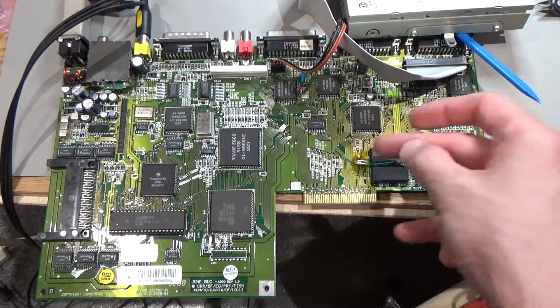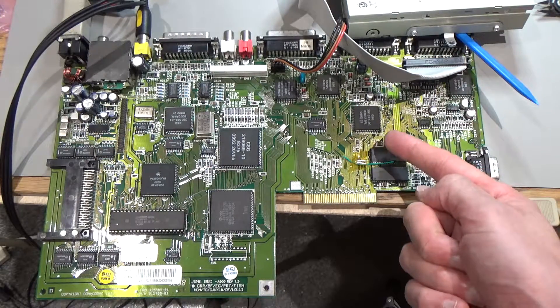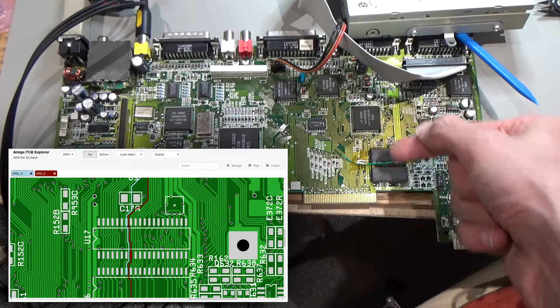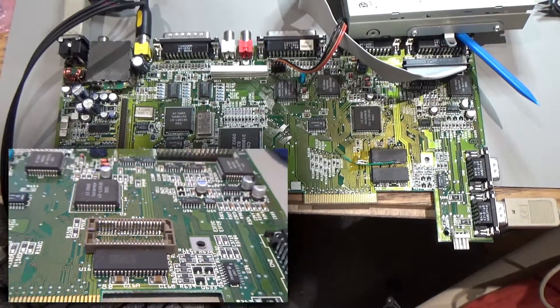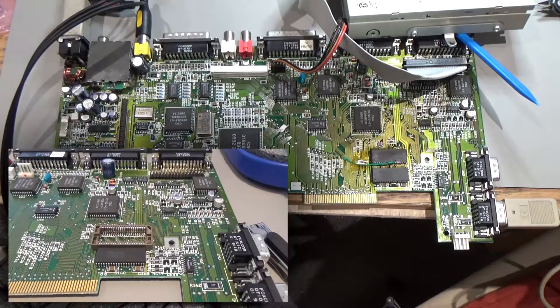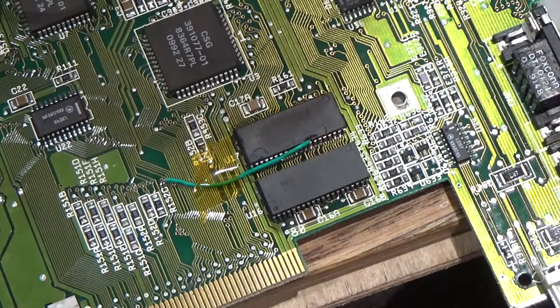That was just a total disaster. The sockets kept breaking, and every time I desoldered them it was getting worse and worse. I also managed to take off a little bit of the solder mask on the traces in between some of these pads on this side of the chip — I basically butchered it. So I decided to have one more go and put the chip on without the socket, because the sockets were just such a disaster.